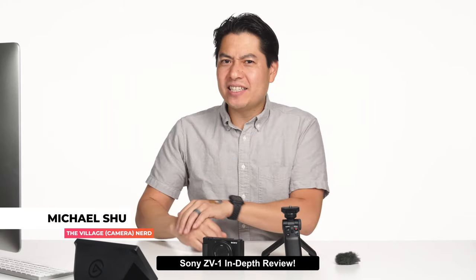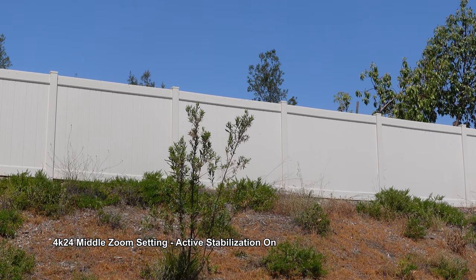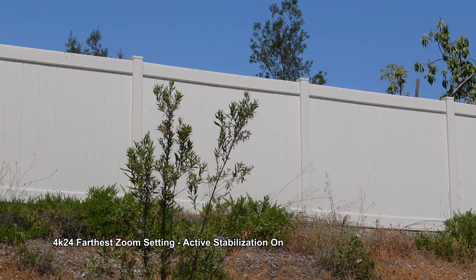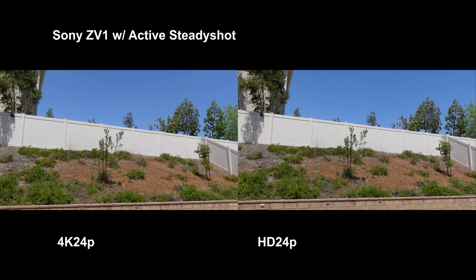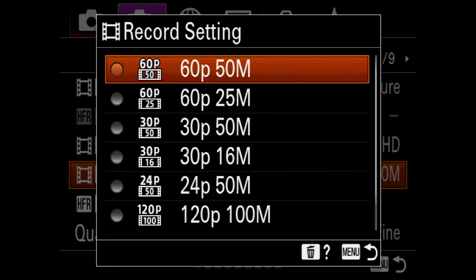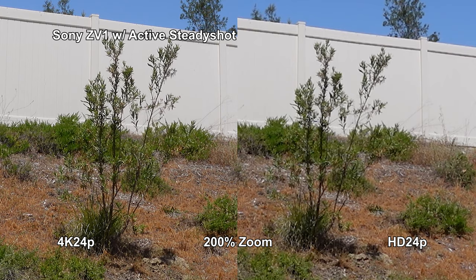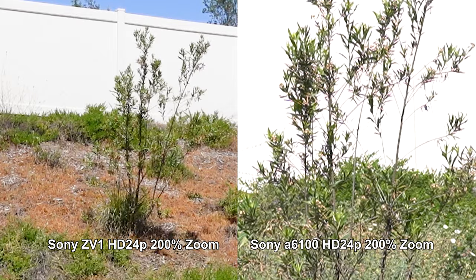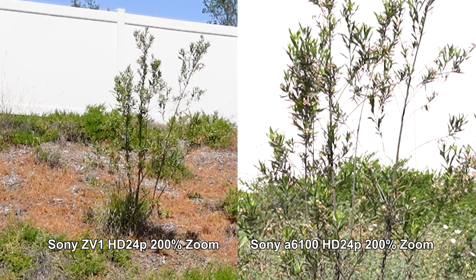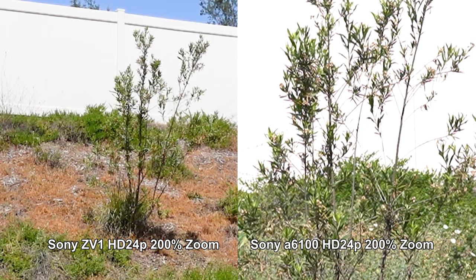Now it's time to nerd out. Does the ZV-1 perform in sharpness across all resolution and frame rate settings? Before pixel peeping, it's worth noting that the Zeiss optics look sharp at all zoom levels, as long as you don't go into digital zoom. In 4K, the sensor is cropped in a little, but it isn't a huge difference from HD. As for 1080p — the answer is yes and no. It's definitely pretty soft, but nowhere near as bad as the aliasing noticed in the a6100 review. Compared to the a6000 series, the ZV-1 wins on 1080p quality. Not great, but not horrible — I'd use 1080p without cringing too much.